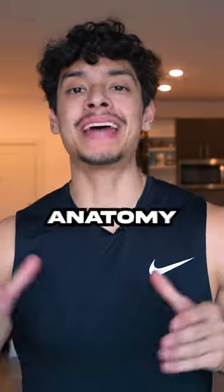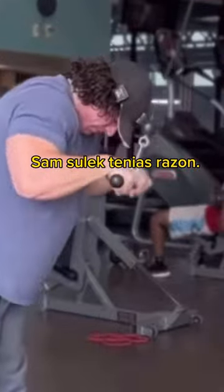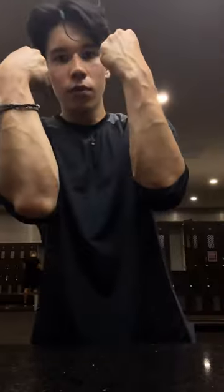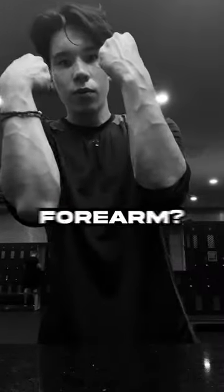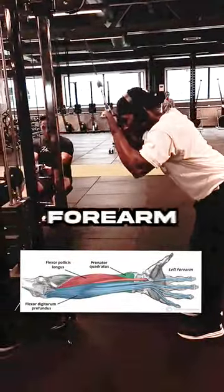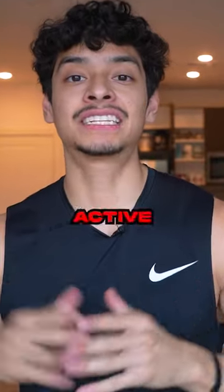This bodybuilder needs a forearm anatomy lesson. Why does everybody keep doing this exercise and then flexing the wrong part of the forearm? I'm not saying this is a bad exercise, but this exercise only works the forearm flexors in the front of the forearm. Yet this kid flexes his forearm extensors in the back of the forearm, which are not active in this movement.